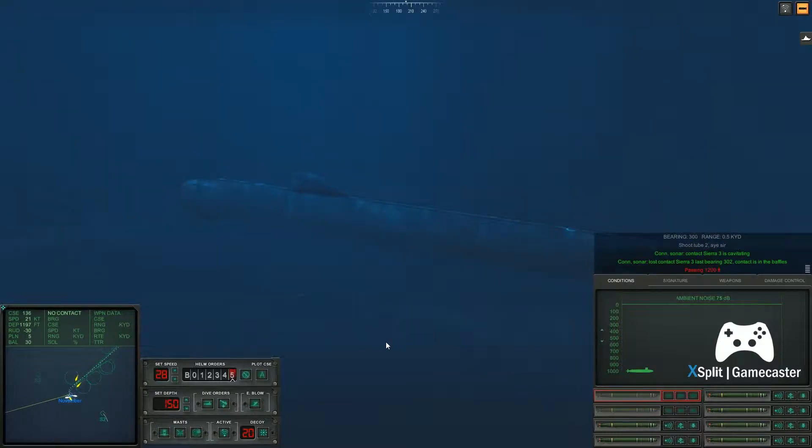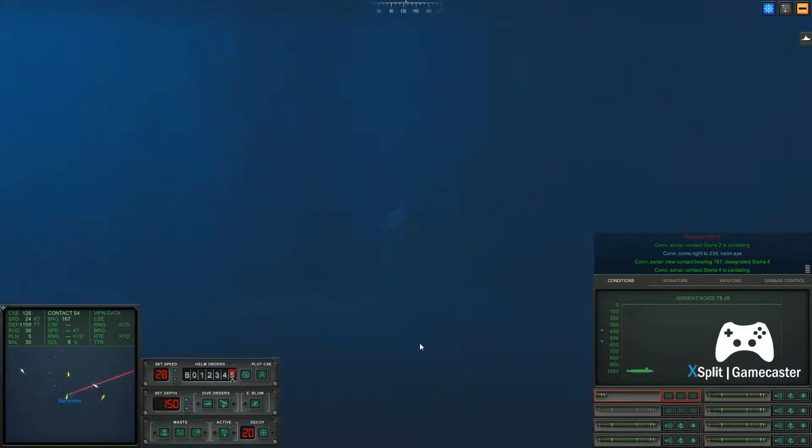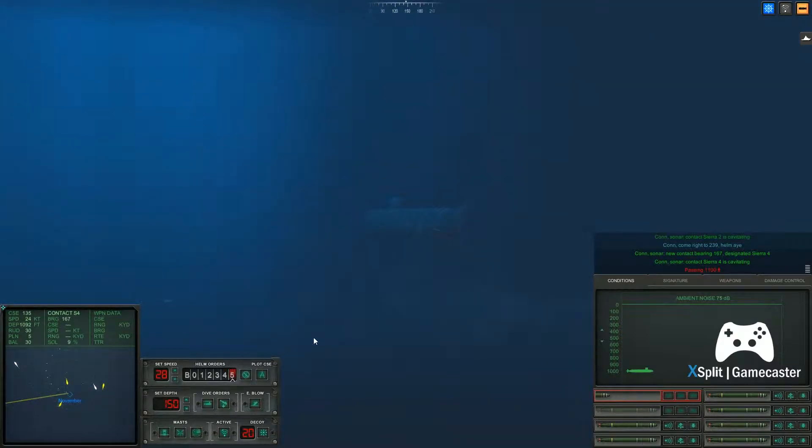Con sonar. Passing twelve hundred feet. Con sonar, come right to two, three, nine. Helm, I. Con sonar, new contact bearing one. Passing eleven hundred feet. Con sonar, re-passing one thousand feet.